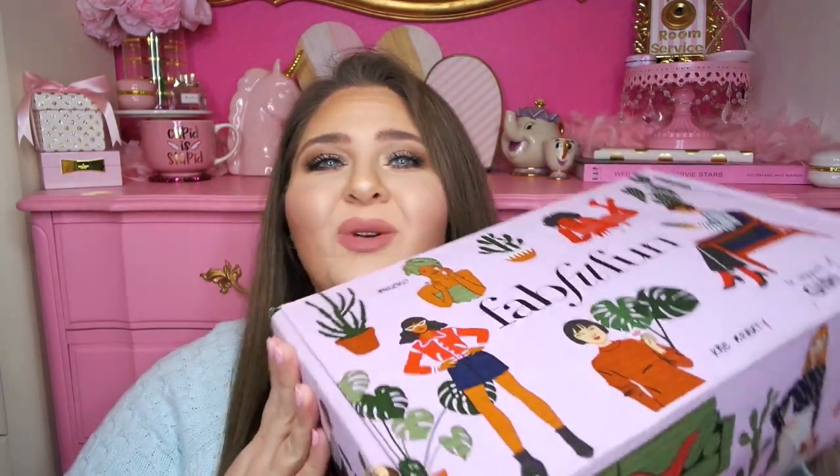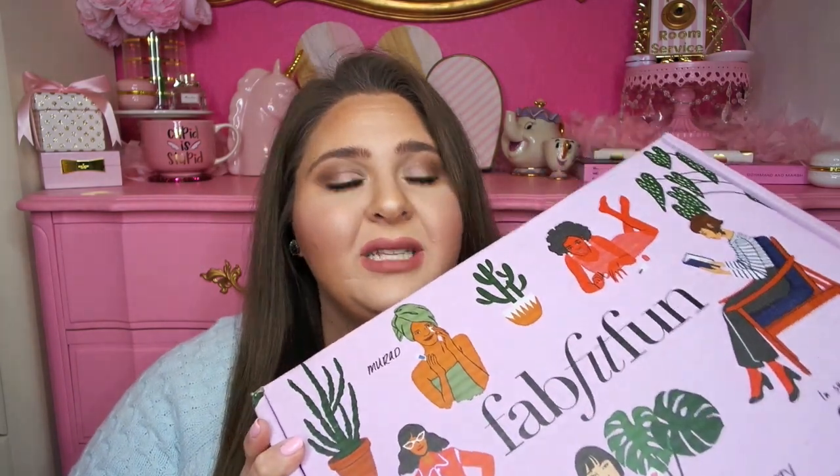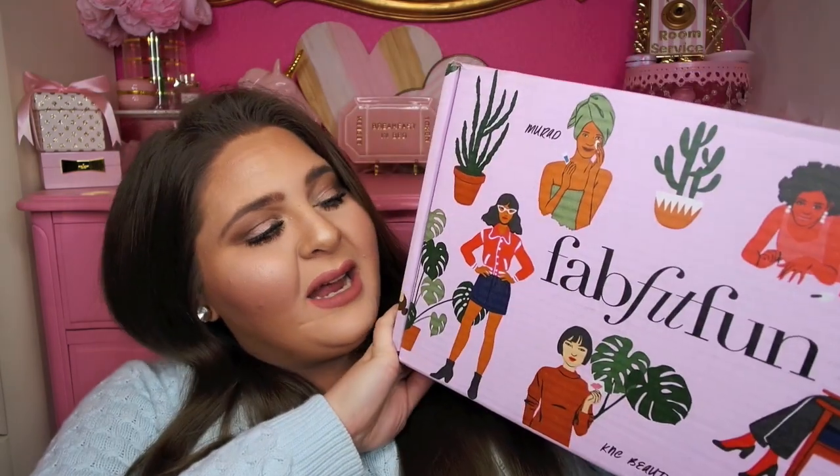This is the spring box and I don't really know any other colors that the boxes come in or any information about the products in here, so this is going to be just as much of a surprise for me as it is for you guys. If you guys are interested in purchasing your own FabFitFun box, I will have my link listed down below. Just use my coupon code LG to get $10 off and you will have your own FabFitFun box delivered to your doorstep very soon. I love FabFitFun — thank you again for partnering with me. So without further ado, let's get into my spring FabFitFun box unboxing video.